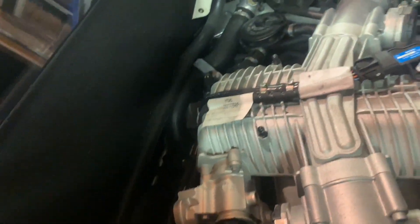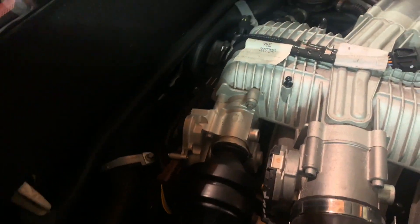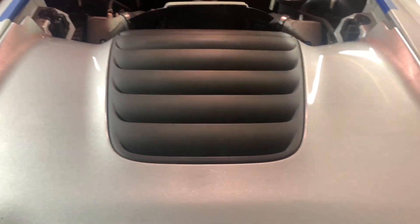The intake noise generator is the device that pumps engine noise straight into the cabin, and it does that through a rubber hose that goes into what looks like speakers inside. Now that the side engine covers are off, I'll be able to lift this section up and out, and that will expose the factory exhaust.